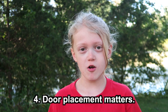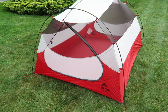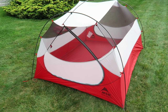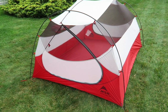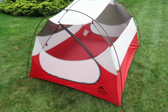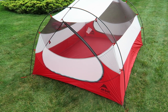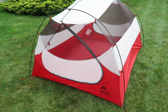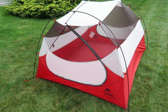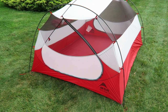Number four: door placement matters. Freestanding tents like this three-person Mother Hubba from MSR allow you to position your tent — and more importantly, the doors — before you stake it down. Often when I'm positioning my tent I want the sun to rise on the door and set on the back; that seems to keep it coolest at night and warmest in the morning. Also consider where your privacy walls are — at a campground you may want to face your privacy wall toward your neighbors. It's also a good idea to put your door upwind so mosquitoes will be on the back side and won't join you when you enter your tent.